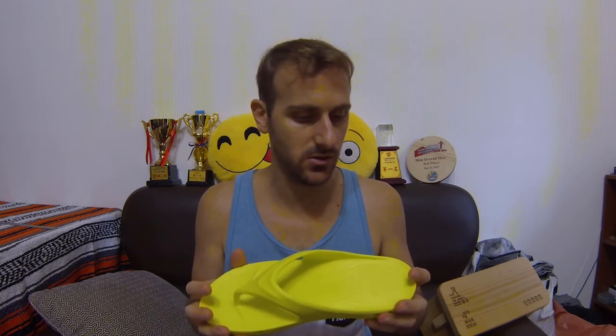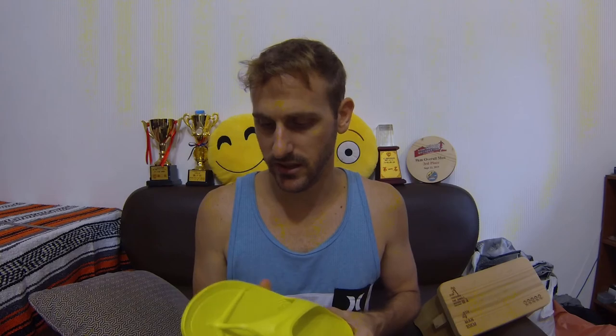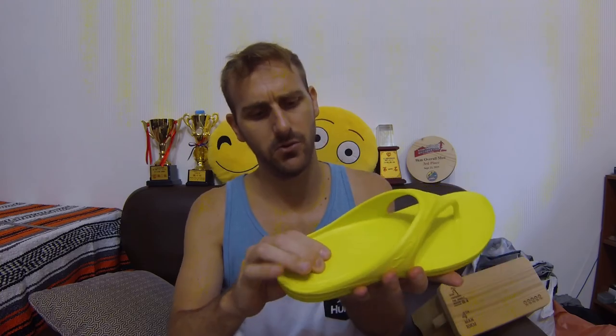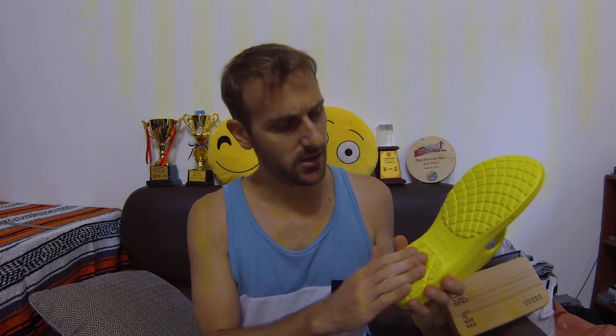As far as the outsole goes, it's all the same EVA foam — it seems like a pretty durable foam, so we'll see how long it holds up. The outer foam does seem a little bit harder than the top foam, and I do see a seam there. I'm not sure how they achieve that hardness differential — maybe a baking process or something like that — but the bottom definitely feels different than the top.